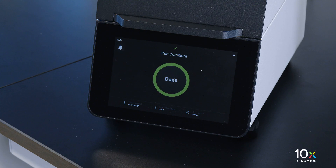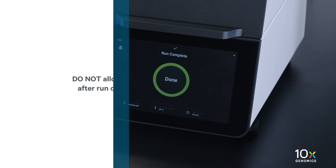At the end of a run, the button will display done and a run info tab at the bottom of the screen. Do not allow the sample to sit in the Visium slide assist after run completion. Promptly move to the next steps.